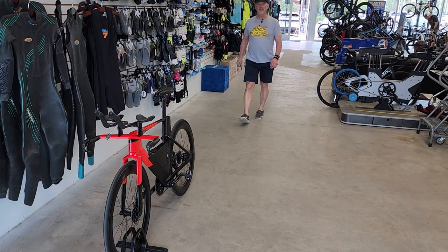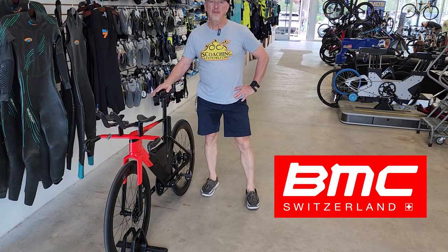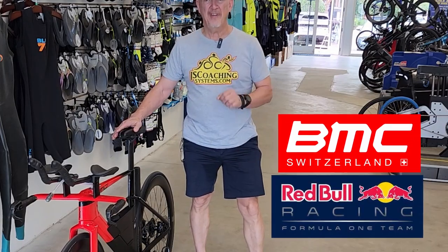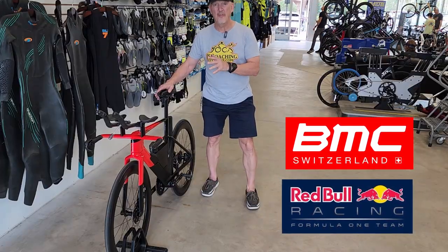Let's take a look at this F1 Inspire Machine. This bike was built by BMC, which is a Swiss company who, in conjunction with the F1 Team Red Bull, put this thing through its test and development. There's a lot of F1-inspired aerodynamics on this bike.